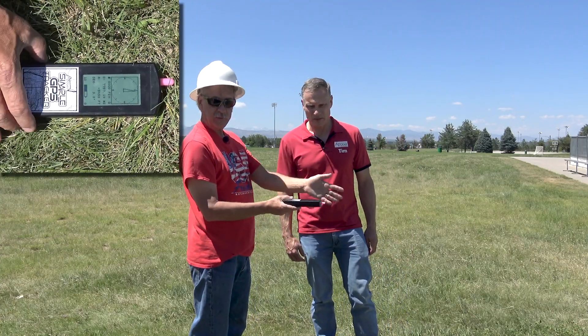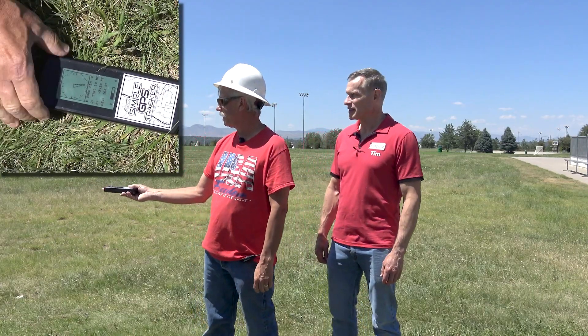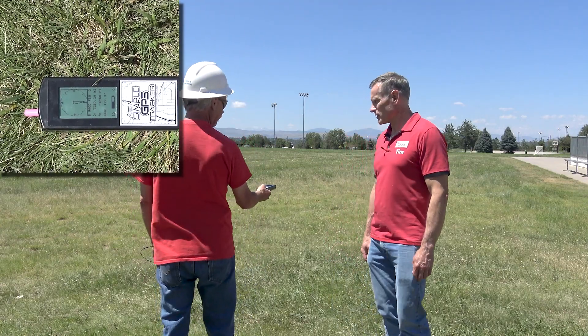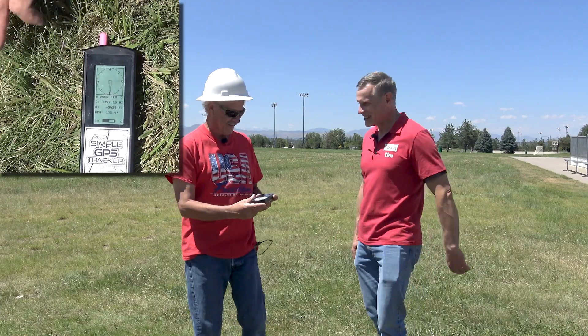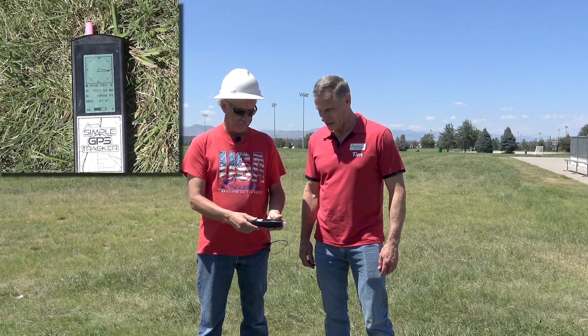One way you can check if the calibration is right is to put it in compass mode and face it north — the arrow should be pointing north and the north indicator should read north. Then if you turn 90 degrees you should see it go west, turn further and it goes south, and so on. This one is calibrated really well — you can see it lands right on the lines as you rotate it in each direction. That's the whole calibration procedure, and you'll actually be able to track your rockets a lot better with a good calibration. Thank you Brian — that's the new simple tracker calibration procedure.